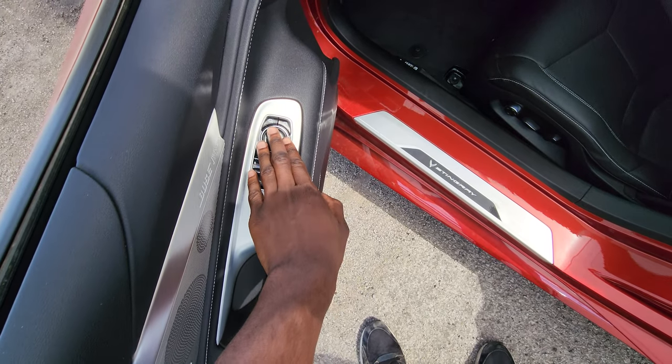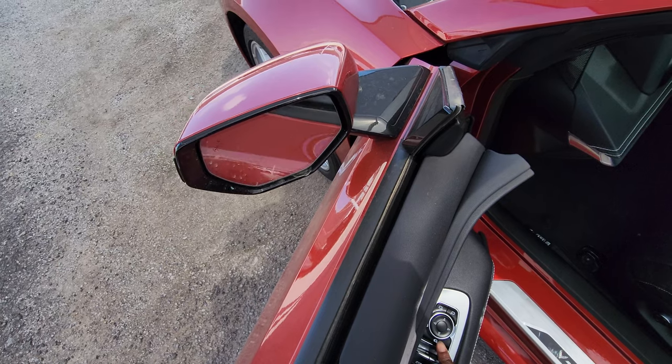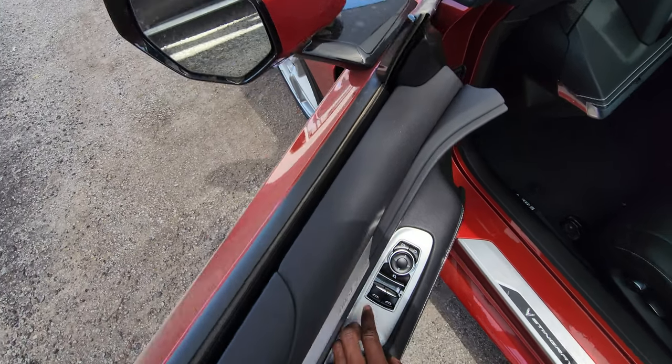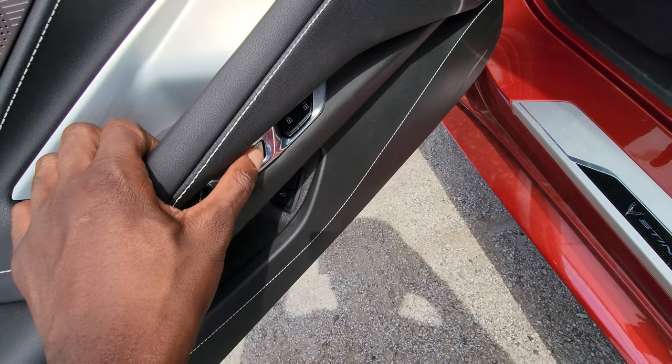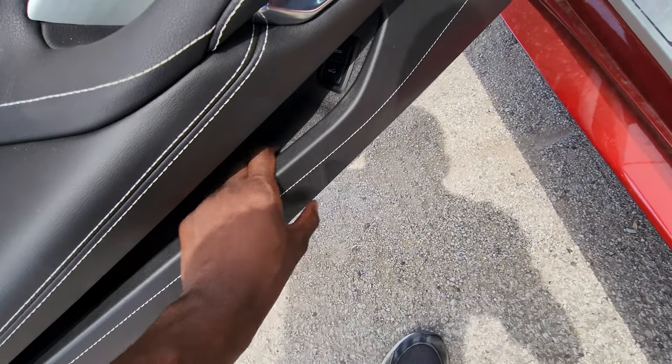Inside, you've got your power windows and power mirrors, which also fold. You have your door handle, power door locks, and a little bit of storage right here on the door panel.